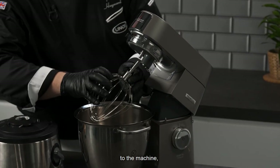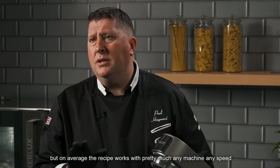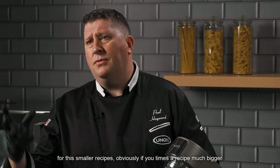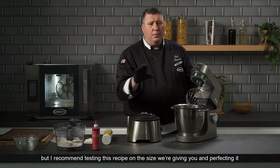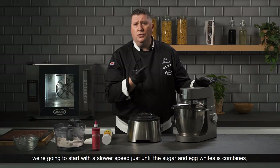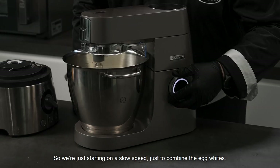We're going to add the whisk to the machine. The finer the prongs on the whisk the better and faster it will whip, but this recipe works with any machine at any speed for smaller recipes. If you scale the recipe up you'll have to adjust by experience, but I recommend testing and perfecting it at this size before moving into bigger batches. We'll start on a slower speed just until the sugar and egg whites are combined, then whisk on full speed for seven minutes.